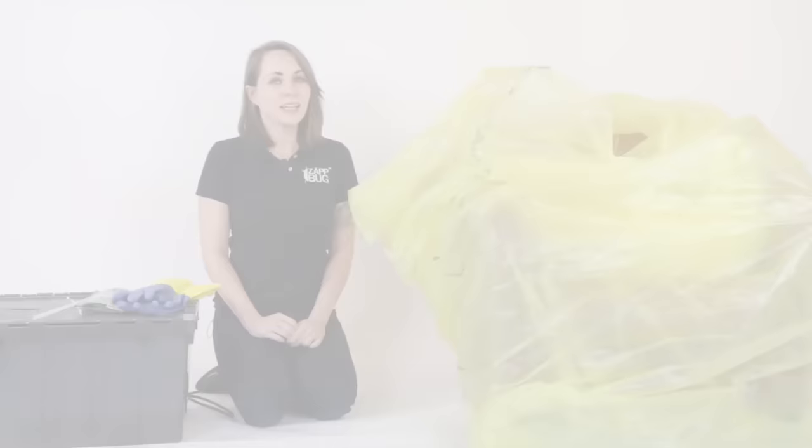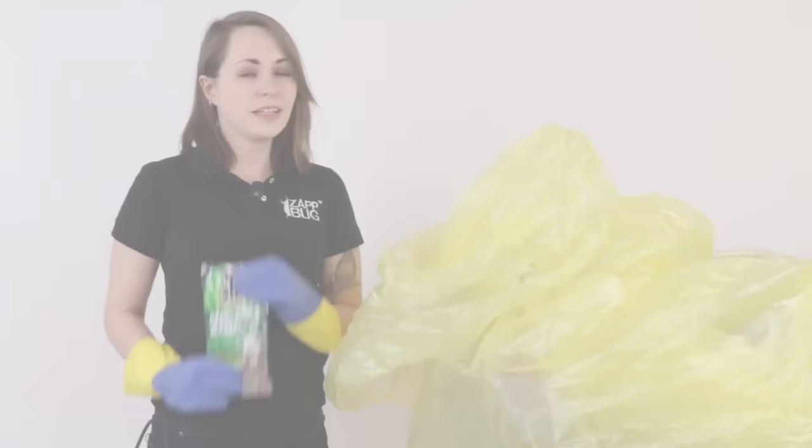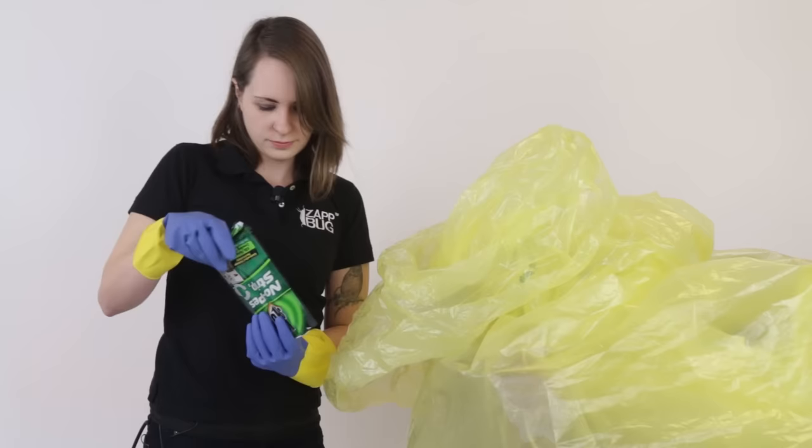I'm going to put two bags over this chair just to be absolutely certain. Now that the furniture is bagged, I'm going to put on my gloves and proceed to carefully read over the Hot Shot No Pest Strip application directions. Now I'm just going to take the strip, put it in the bag, and then seal everything closed with a zip tie.